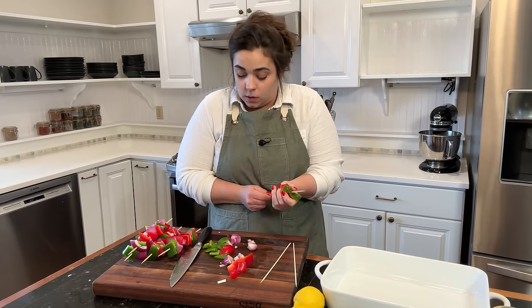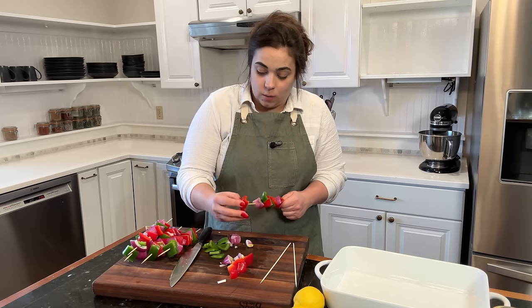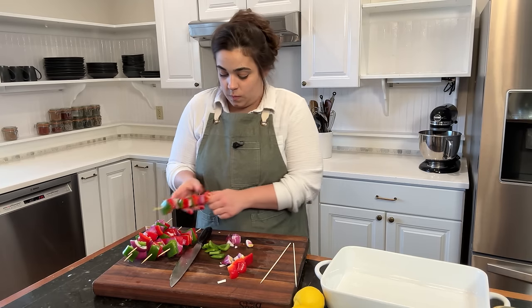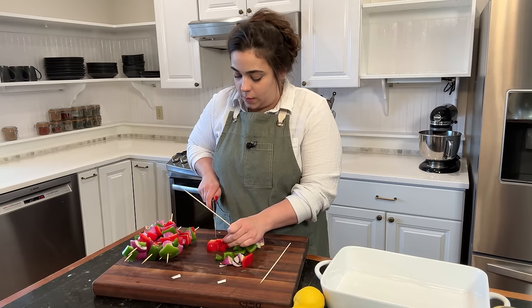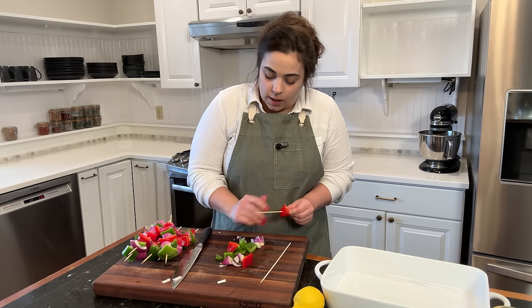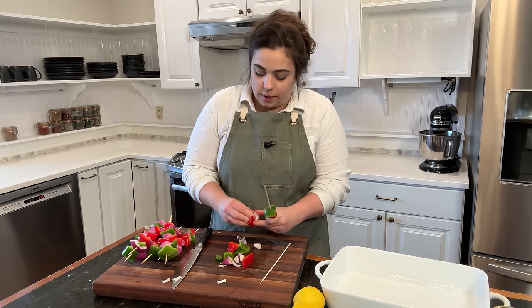These kabobs look so good — they're so beautiful. Between the red onion and the red and green pepper, they're really beautiful. And they actually made way more kabobs than I was anticipating from just one red onion, one green pepper, and one red pepper. We got six vegetable kabobs.